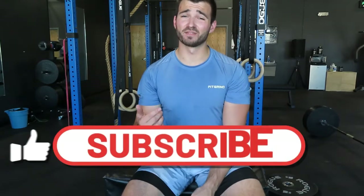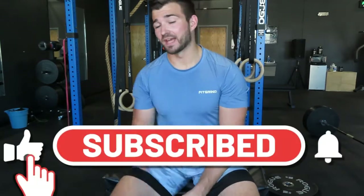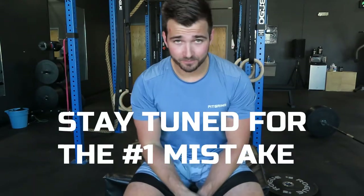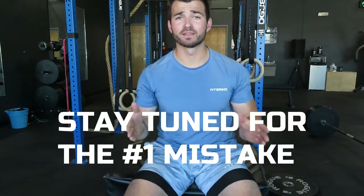We're gonna get to a sick edit of the leg workout, and then after that edit, I'm gonna show you the full workout and then I'm gonna show you that one thing that you are probably doing that will change the way that you hit your legs.